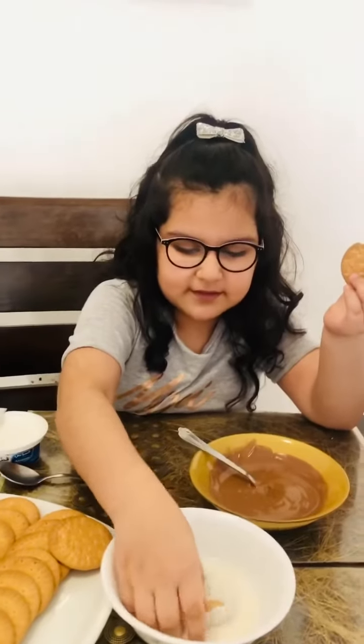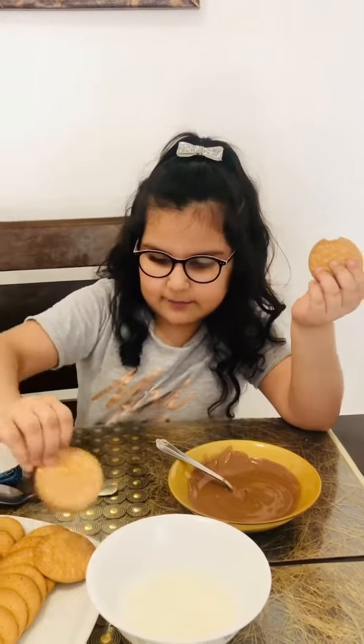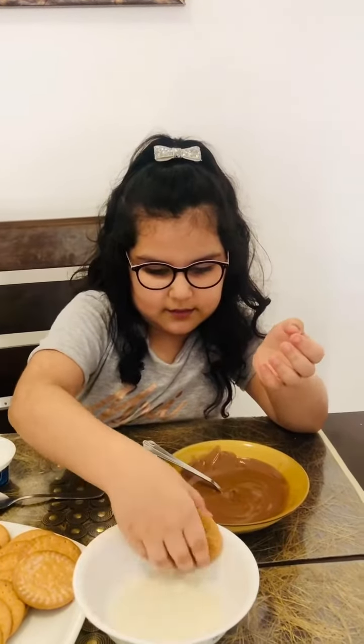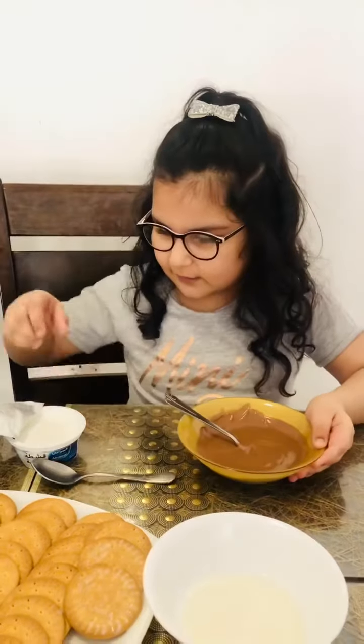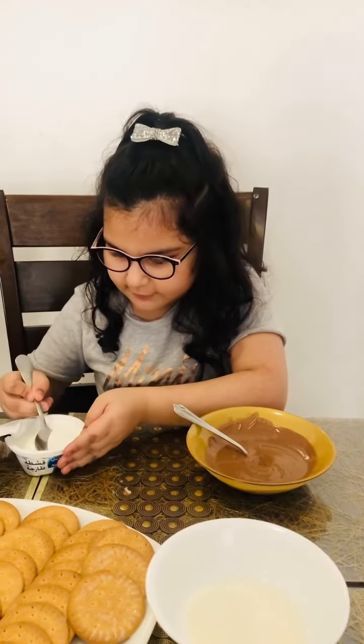Dip some biscuits in the milk and then keep them. Now I took some Nutella and I'm going to mix fresh cream.